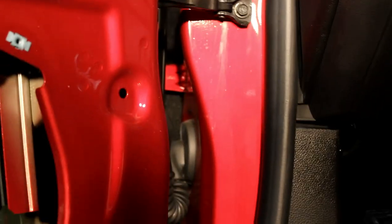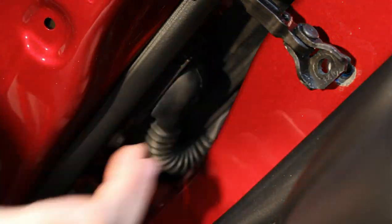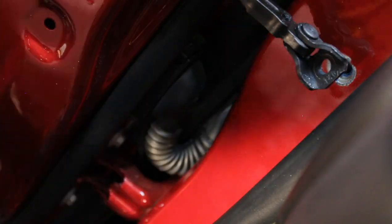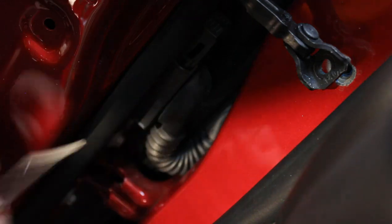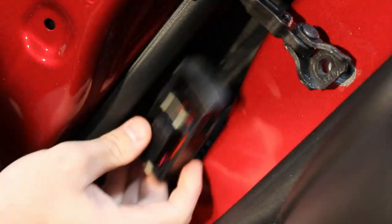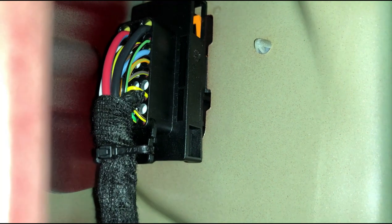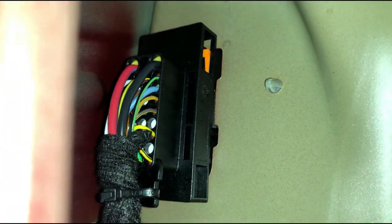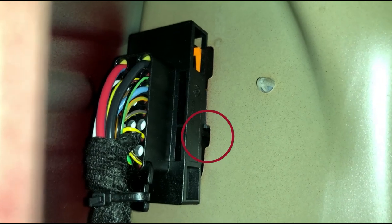Once you get that door stop loosened, you get a little more access to work — it's still pretty tight, but you can do it. To get this connector off, there is a lifting tab right here that you need to lift up out of the way, and then that whole piece comes loose. Now getting these wires through the door grommet is a little tricky. As you can see, that's the connector we just took off, but this is inside the door panel. There's a little bit of room on the right side of that connector to pass wires through, and then we will have them in the jam of the door.